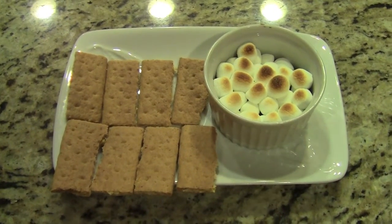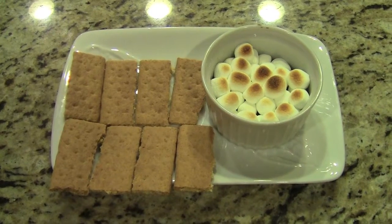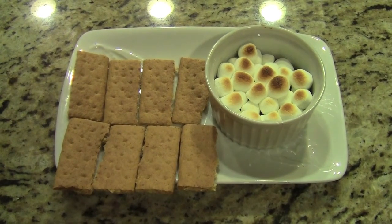Hi guys, it's Esther. Today I'm going to teach you how to make this s'mores dip and it's super easy, so let's get started.